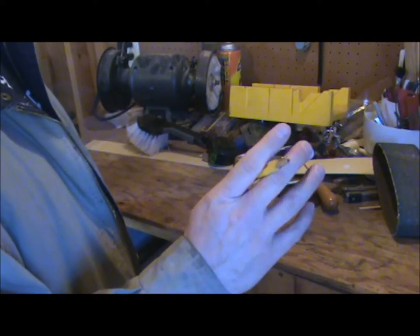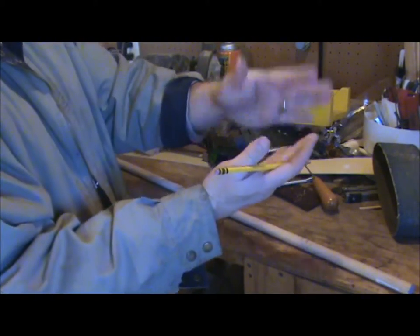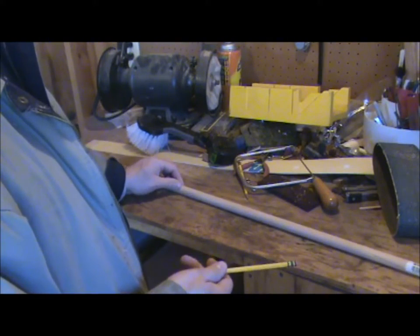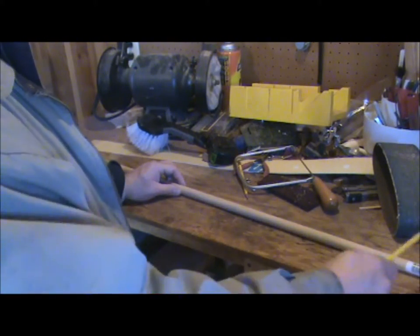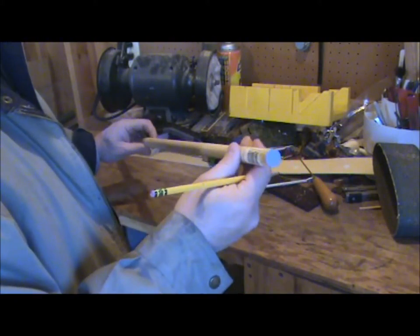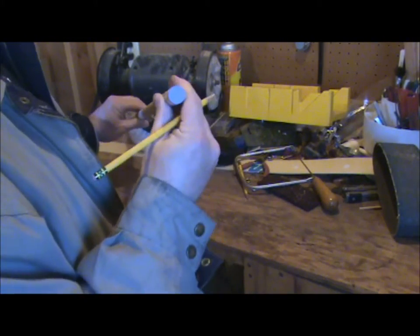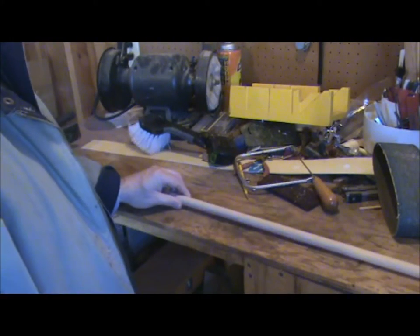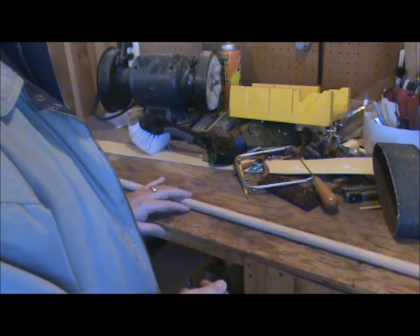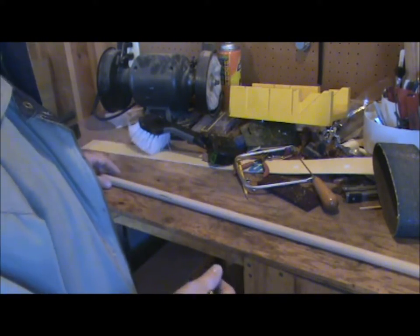I use 16 inch long dowels. You generally want the length from your elbow to the tip of your finger, and that's right at 16 inches for me. This is a 36 inch dowel, so the last 4 inches I won't use — I keep those as the sticker side to avoid cleaning gunk off. This is a 3/4 inch dowel for shime playing, and I use a 7/8 inch for bigger drums, and a little bigger stick for my Odaiko.